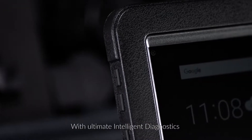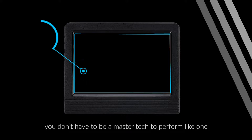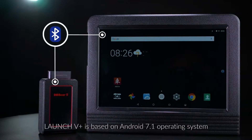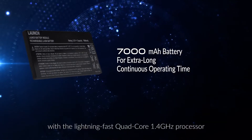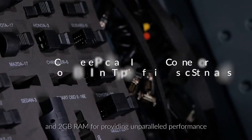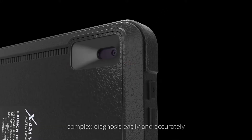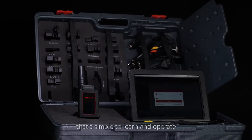With the ultimate intelligent diagnostics now accessible in Launch V Plus, you don't have to be a master tech to perform like one. Featuring a thin and light tablet-style design, Launch V Plus is based on the Android 7.1 operating system with a lightning-fast quad-core 1.4 GHz processor and 2 GB of RAM, providing unparalleled performance to perform even the seemingly complex diagnosis easily and accurately within a highly intuitive user interface that's simple to learn and operate.